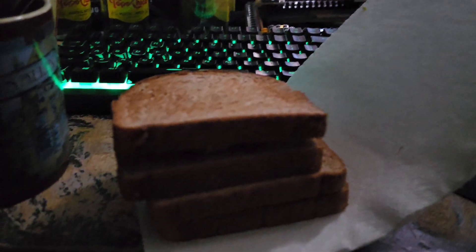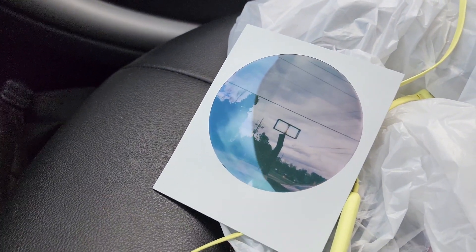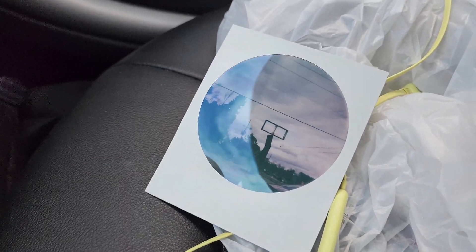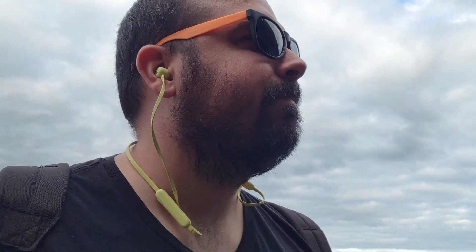Avocado toast, anybody? I guess I'll go on a stupid walk for my stupid mental health. I also took a picture a couple minutes ago at a stoplight. I've gotta walk like three quarters of a mile before I even technically get to the start of the walk. I've got my Pentax Spotmatic and my Polaroid Now Plus. Now I'm going home.